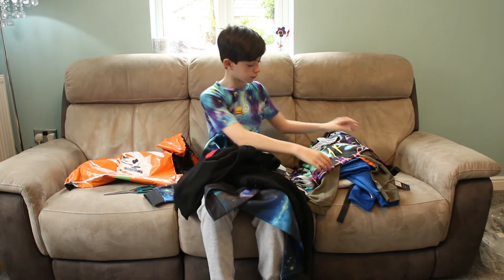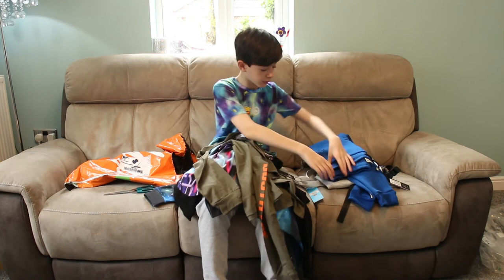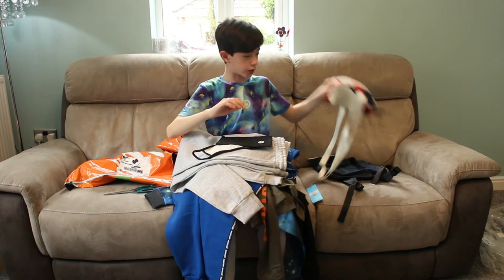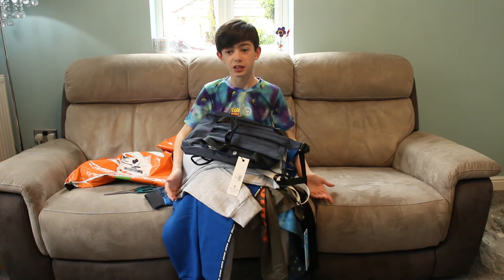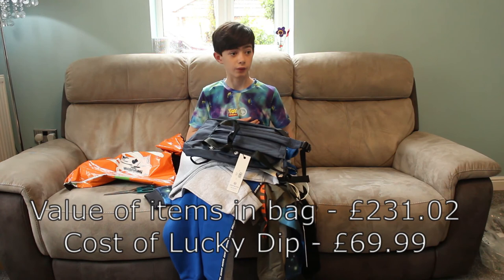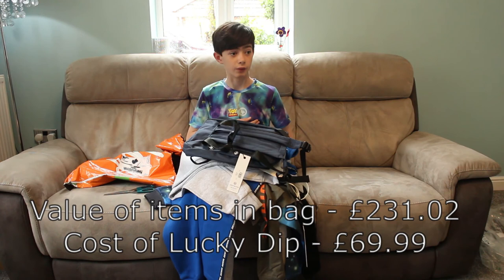Just to recap — we have two sweatshirts, a T-shirt, a long sleeve T-shirt, two pairs of sweatpants, a face mask, a pencil case, and two bags. So you get ten items in this, and to buy them all individually it will be about £240. But in this bag, it's only about £69. Amazing value — would recommend. But this has been Tomverse. Bye bye.